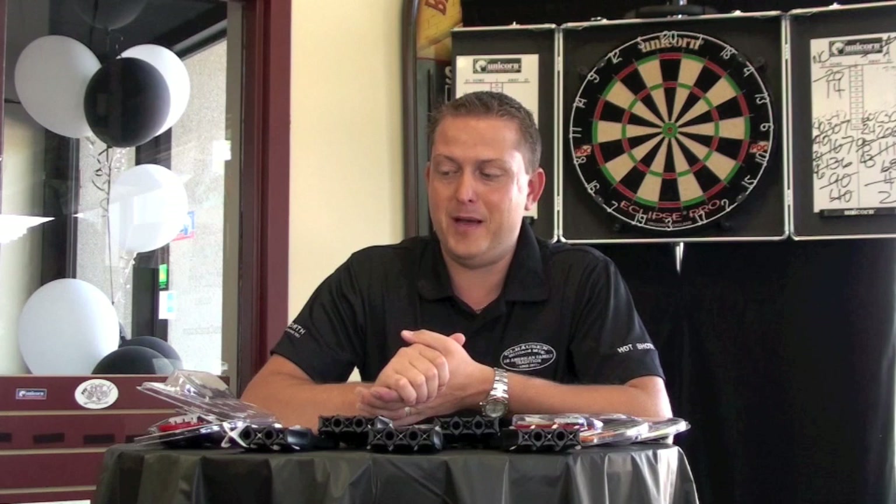Phil Jones from Mississauga, a fellow dart player, wound up winning it. He was so excited when he came in on Saturday to pick it up. We actually took a picture of him, so many of you on Facebook in our group can certainly log in and see a picture of Phil with his new dart package.